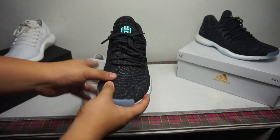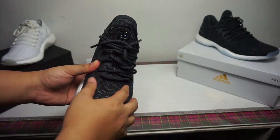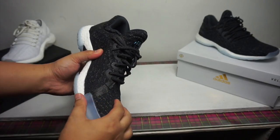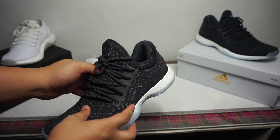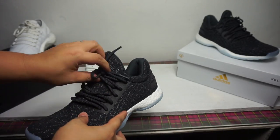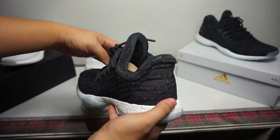On the other hand, the Harden LS is a basketball lifestyle-inspired shoe. This particular model, which is the Nightlife, has only a glowing rubber outsole. In terms of performance, this is technically a basketball shoe that you can also use on court.